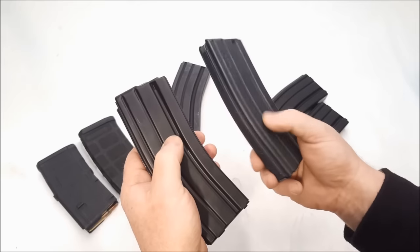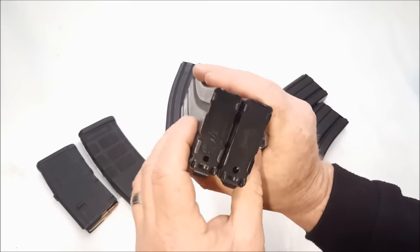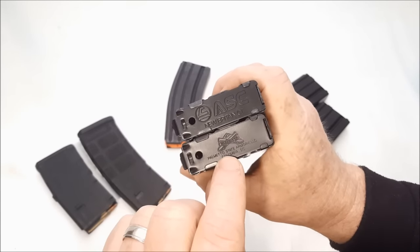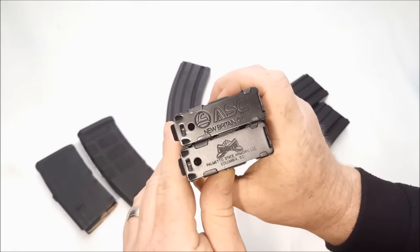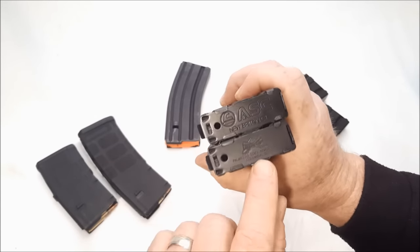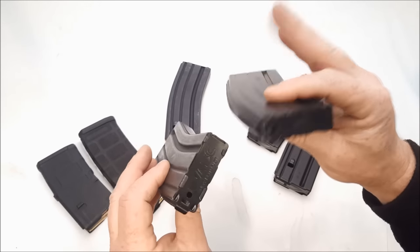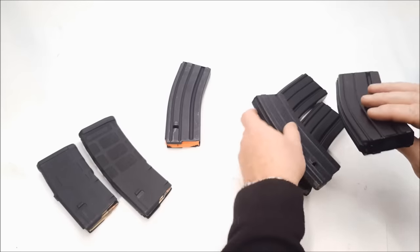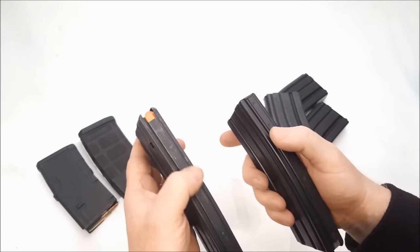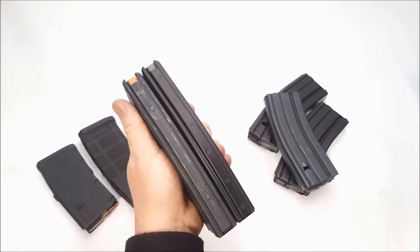The PSA magazines have more of a Teflon finish, while the ASC ones have an anodized finish. Looking at the base plates — you can see the D&H marking and Palmetto State's cross cannons logo right there — pretty cool. For the money, I prefer stainless steel over aluminum; they're a little heavier but more robust in my opinion.